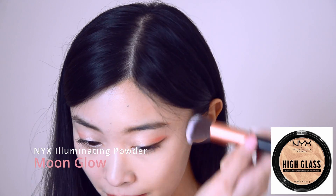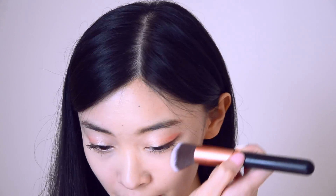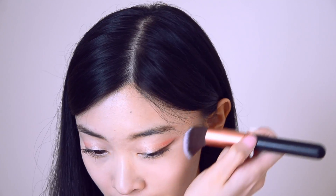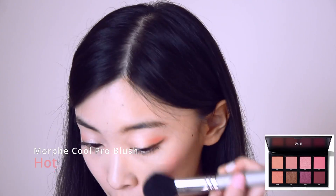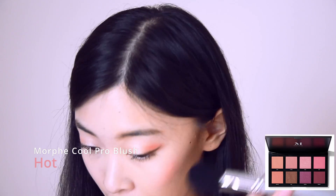For highlighter, I use NYX High Glass Illuminating Powder in Moonglow. Starting from above the cheekbone, sweep upwards towards the top of your ear. Then I use Morphe Cool Pro Blush Palette in Hot on my cheeks, sweeping upwards.